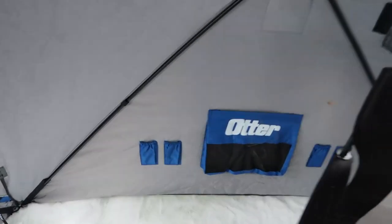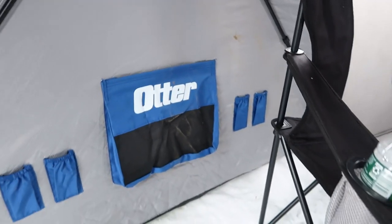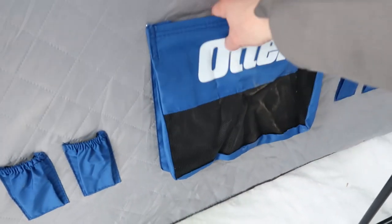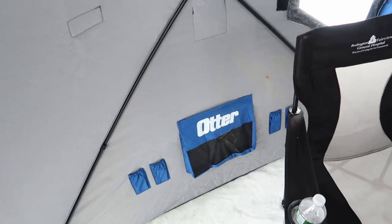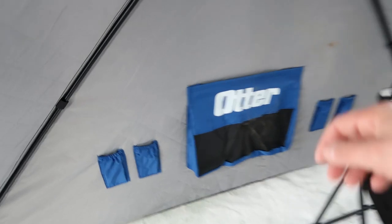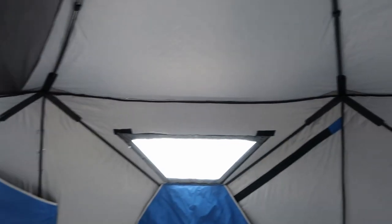They've got rod holders here — stick your rods right in there and get them out of the way. There's a nice gear bag here, not like those cheap little mesh bags — it's nice heavy-duty material, almost like pet screen. Got the buddy heater in here; it's definitely enough to heat this thing up. It's kind of hard to show the size of it but it's big.